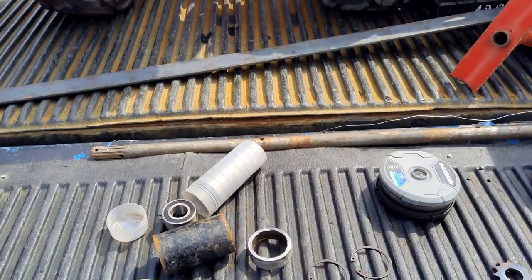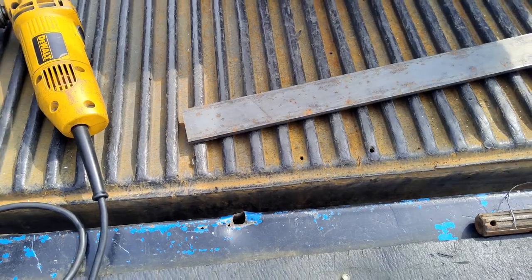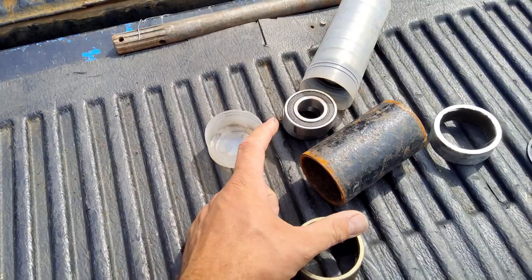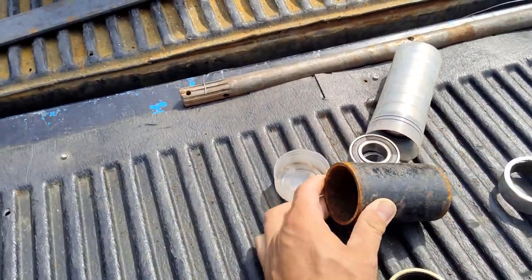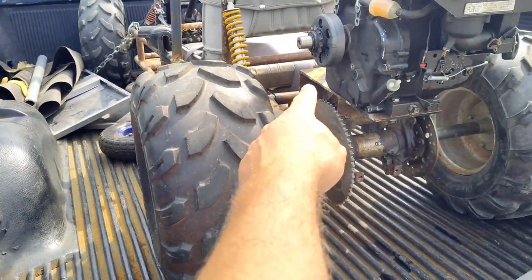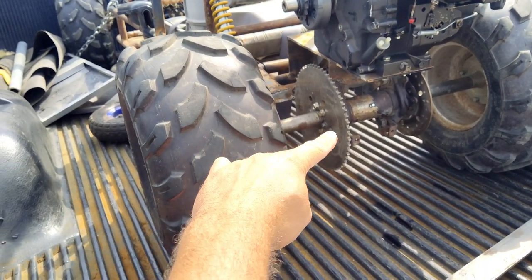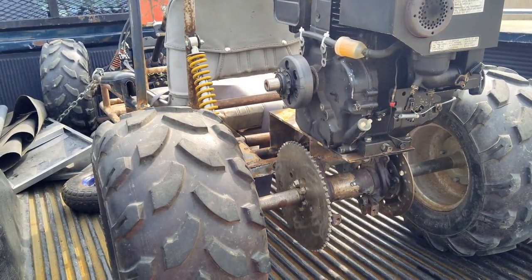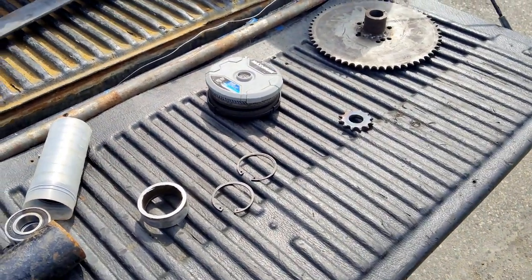Now we're going to put everything together. I've got some quarter-inch, 2-inch wide flat roll and cut a couple of chunks out for mounts — to weld onto the frame. The trick is the axle can pivot back and forth to tighten and loosen the chain, and the engine can also go back and forth to tighten and loosen its chain, because there are going to be two chains. But the jackshaft will stay solid.